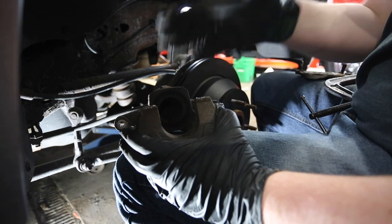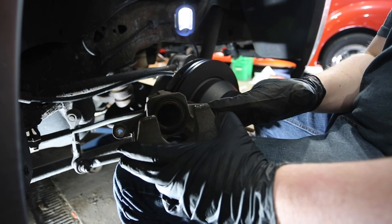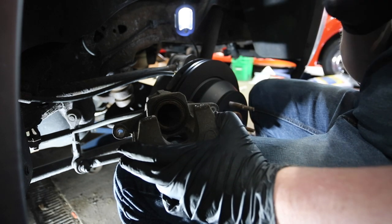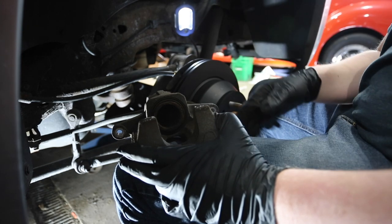That's pushed all the way in. So now we can bolt this back up to the bracket and have no issues. Just make sure that when you're done, you pump the brakes on the car before you go anywhere. Because if this isn't compressed, it won't apply the brakes, and that would be a very bad thing.